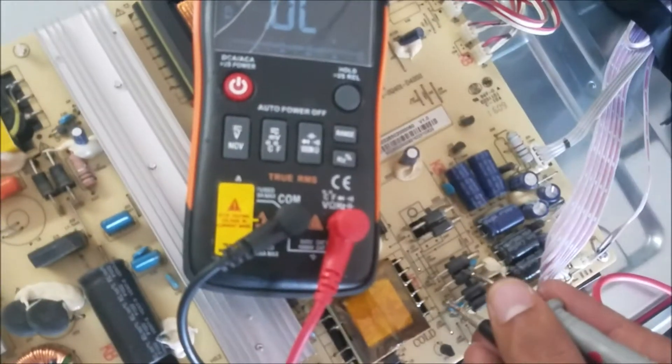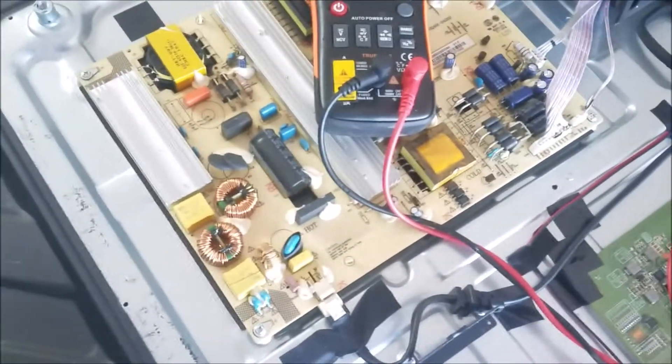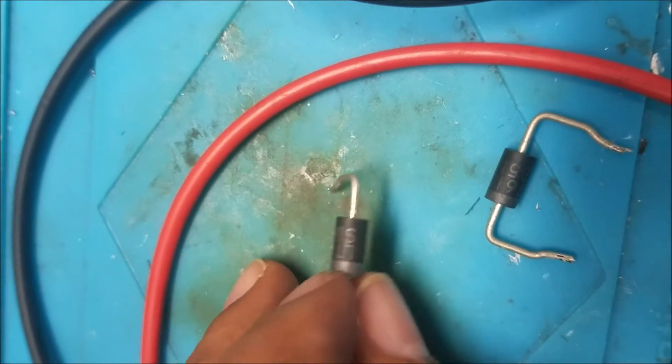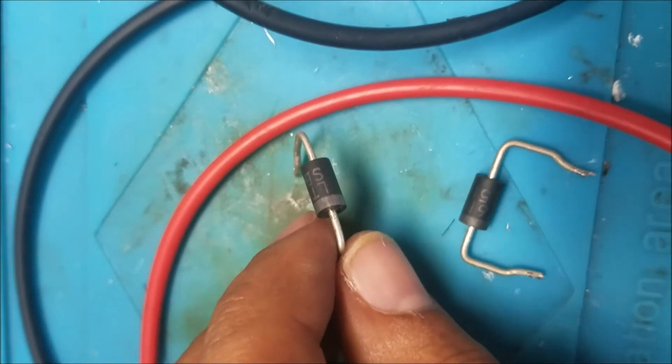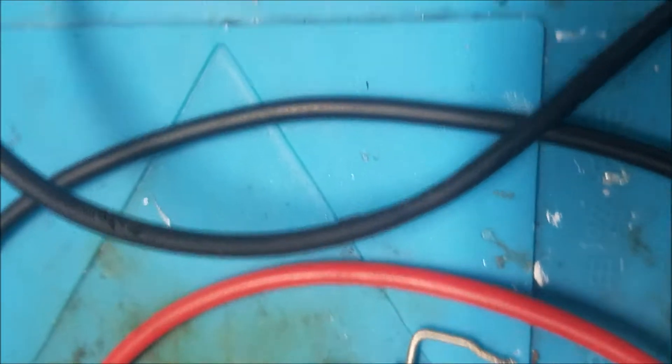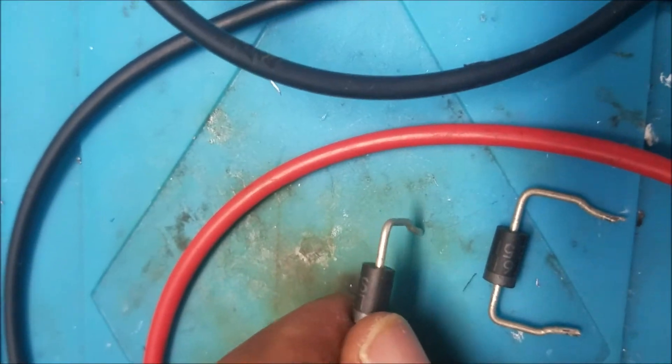There is a short here and there is another short here. So these two diodes are shorted. Let's take a look at the SB diode — that's a Schottky diode, which is a high-frequency diode.